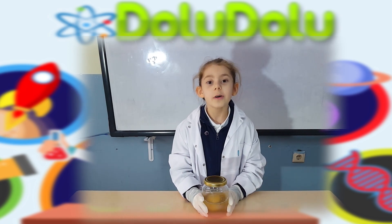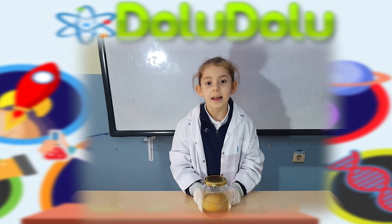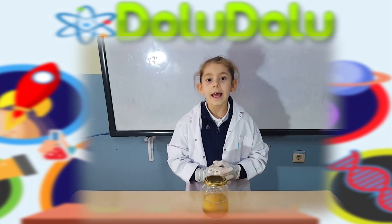Arkadaşlar, ben bu yumurtayı önceden hazırladım. Beş gün boyunca bekledim. Neler gördük?